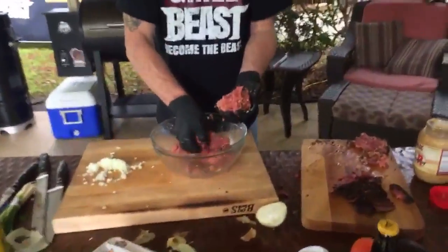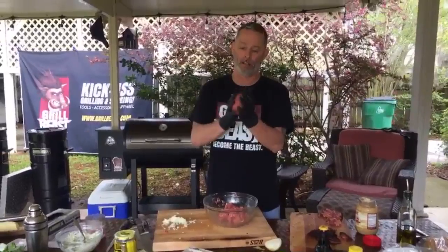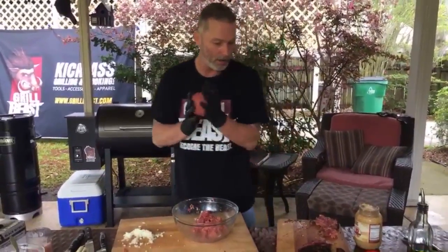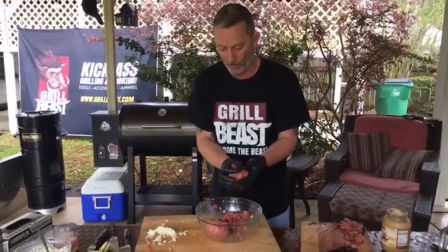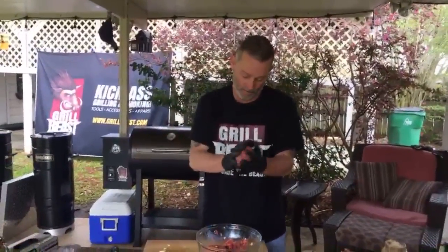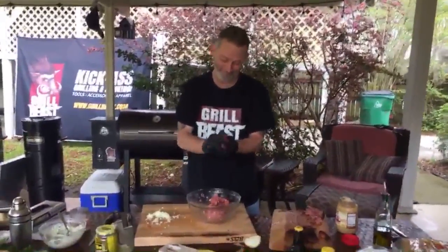These are half-pound burgers — that might be too big. You can always make them the size you want. We just happen to get the big buns. Lucas likes big buns and he cannot lie! We're making two burgers. I forgot to put salt and pepper in the mix, so I have to add that.